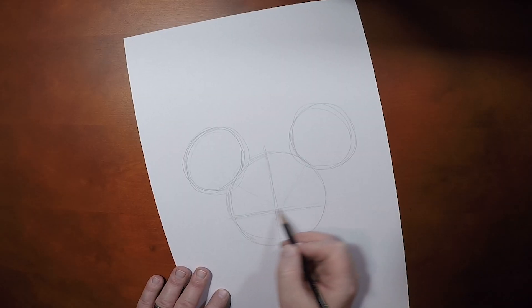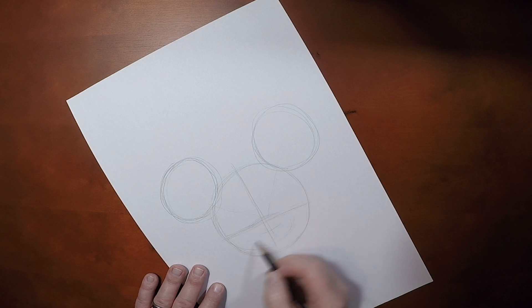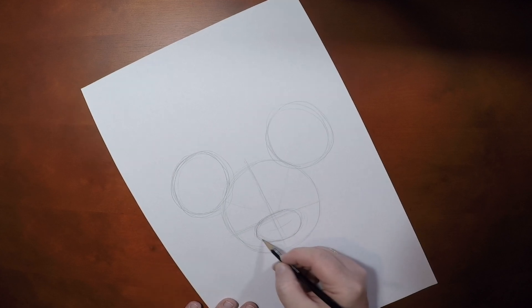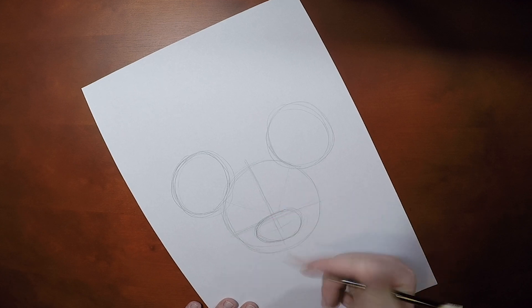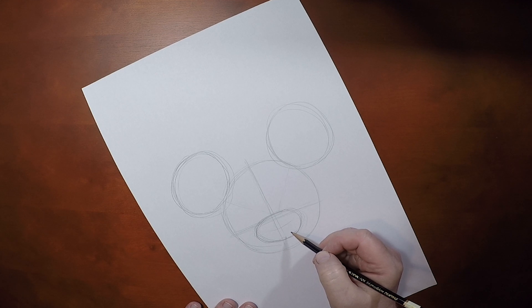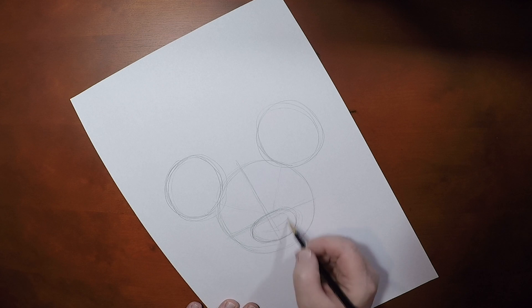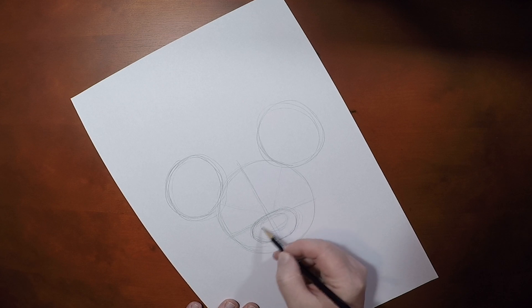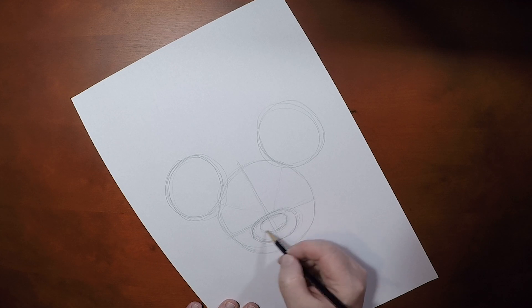So now that we have the head shape down, this is where we have to pay attention to the subtle differences between Mickey and Minnie. We're going to start with Minnie Mouse's snout. Now her snout is smaller than Mickey's, and you need to make sure that you keep it smaller to push her feminine qualities in her face. And the nose is also slightly smaller than Mickey's, and it's going to rest toward the top of the snout.